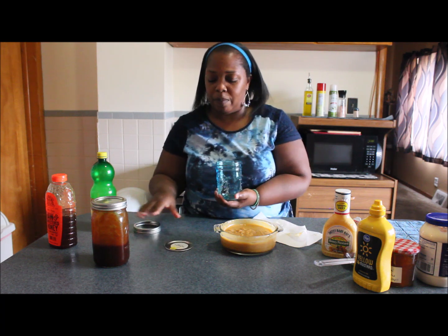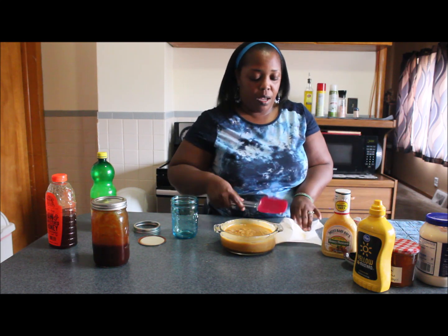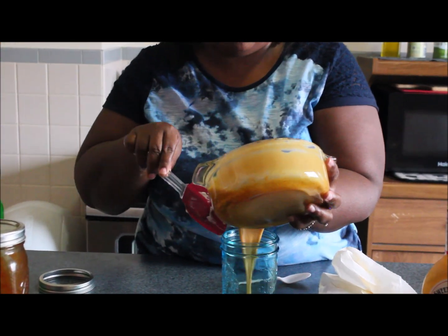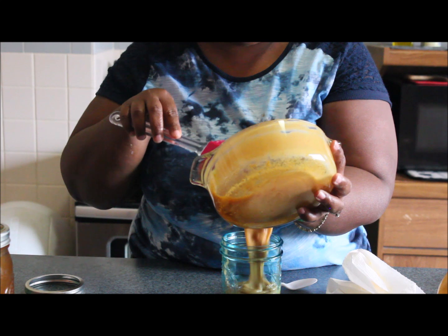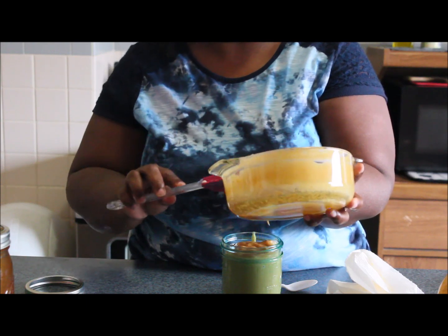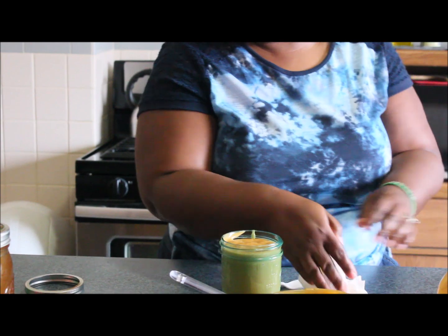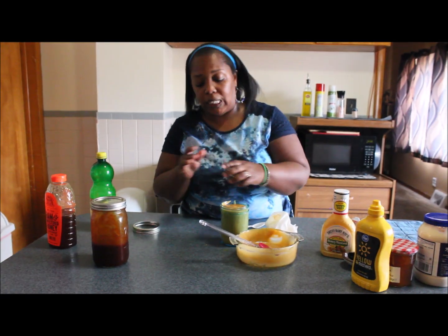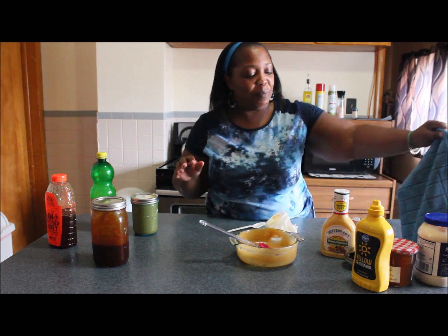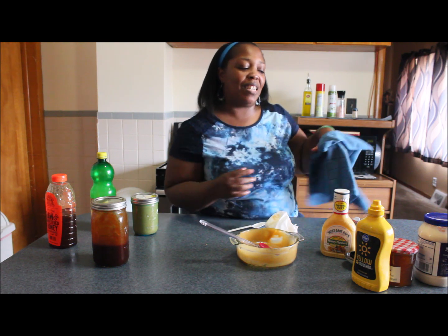I've always got my mason jar. I'm going to go ahead and scoop all of this into the jar. I'm going to make some nuggets or something later with my sauce. That was nice and simple. Thank you for watching — until next time, I hope to see you on my next video. Have a good day! Bye!